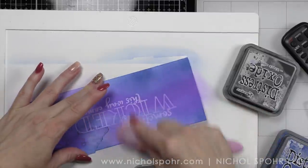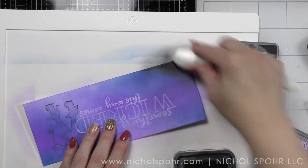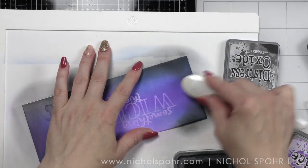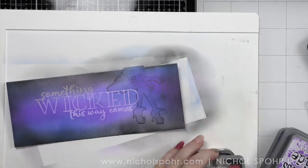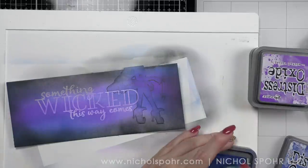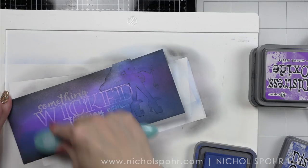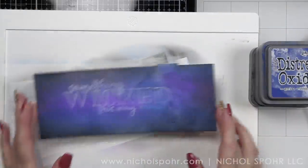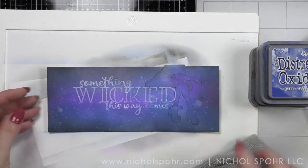After I apply the blue I'm going to go back with purple and blend that out into the blue a little bit. Then we're going to go around the edges of our panel mostly with Black Soot, which brings it all together. At first it is really dark and very noticeable that there is a border all the way around, but if you go back with your other blending tools and keep working those colors into each other you end up with the most beautiful results. I'm going to spritz my whole panel with a little water from a distress sprayer held very high so I get the smallest droplets possible, then blot those dry.